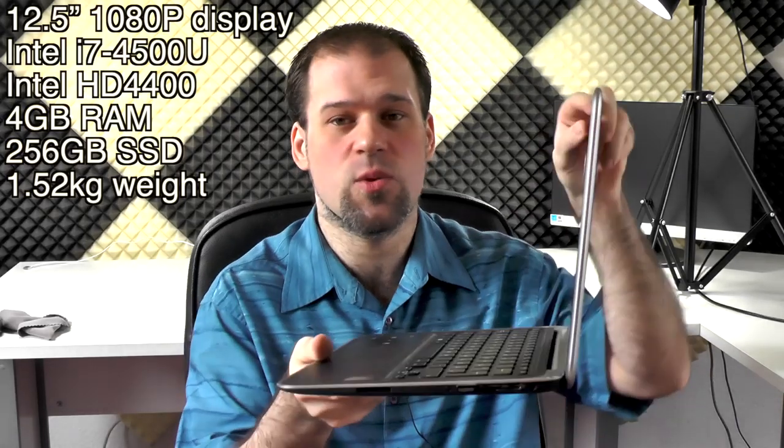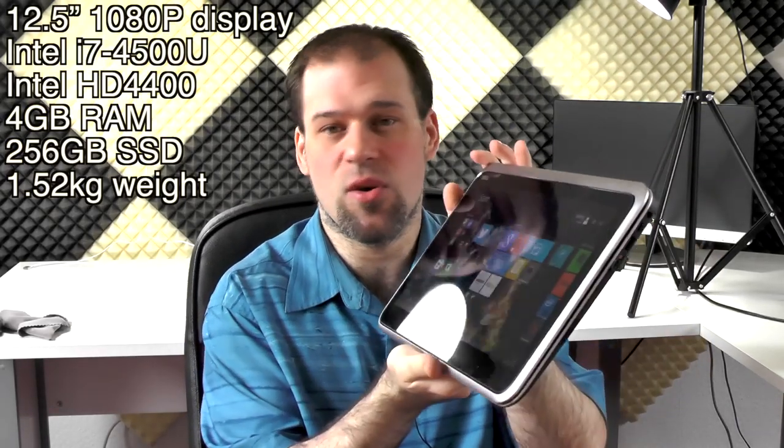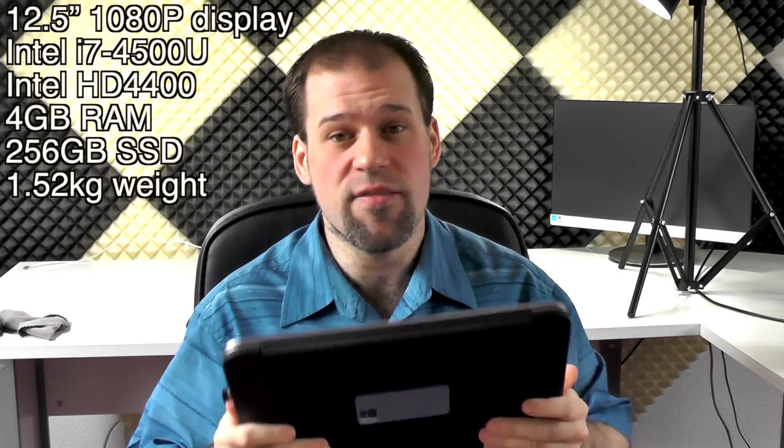Hi guys, today I'm going to review the Dell XPS 12, which is a 12.5-inch laptop convertible as you can already see. It has this hinge and can also be used as a tablet or some kind of media station. It is definitely one of the better ones out there, but how well — and especially compared to all the best ones out there — let's find out in my full review.